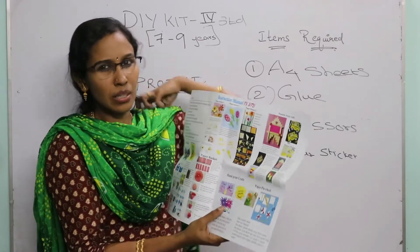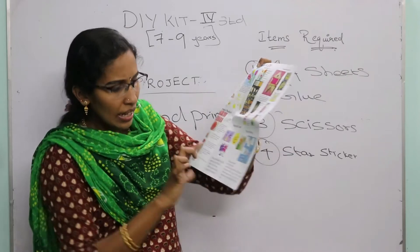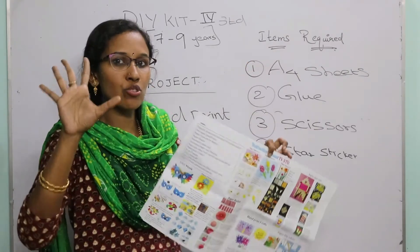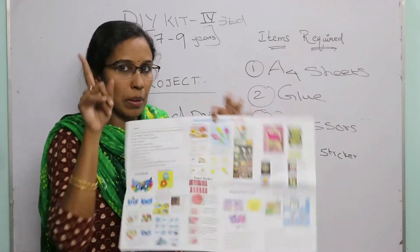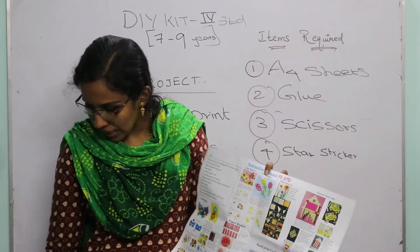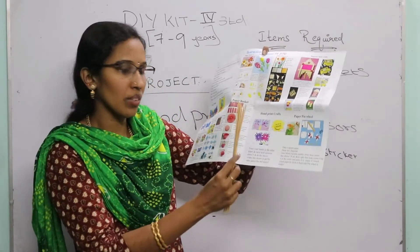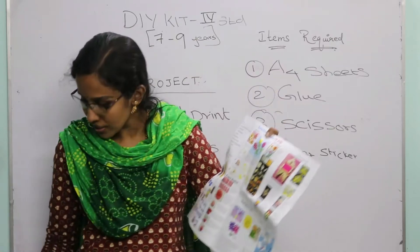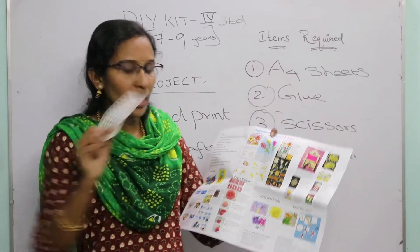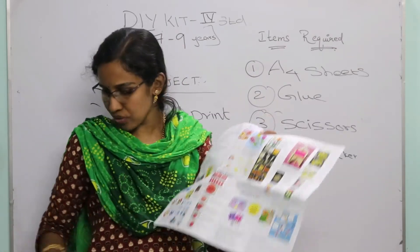For the flower hand print craft, take four hand print cutouts and paste them together to form a flower shape. Add a popsicle stick at the bottom to act as the stem. You will get two beautiful flowers for decoration. You can also use star stickers to decorate all these projects.